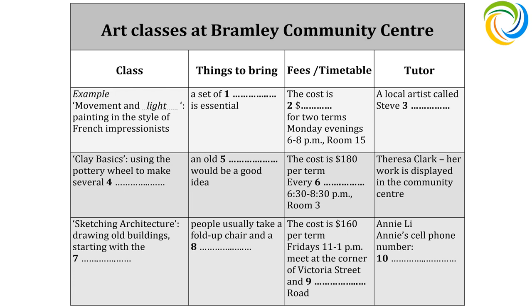What else can I tell you? The tutor's name is Theresa Clarke. Her work's on display in reception here. Great, I'll have a look — if you've got time.